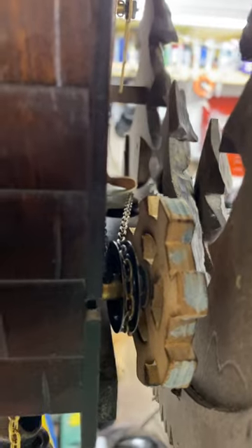So that is going to bind. It's a little hard to see in the video, but that chain is going to bind — you can see it's not going onto the pulley like it should.